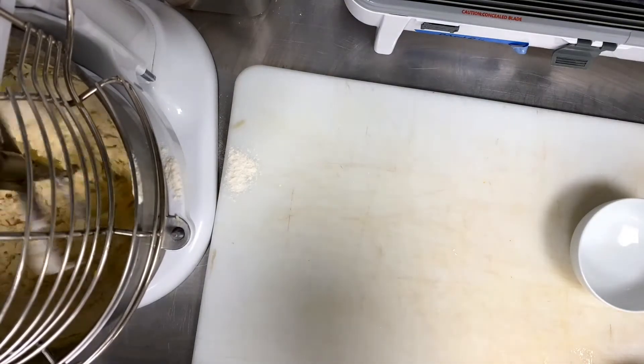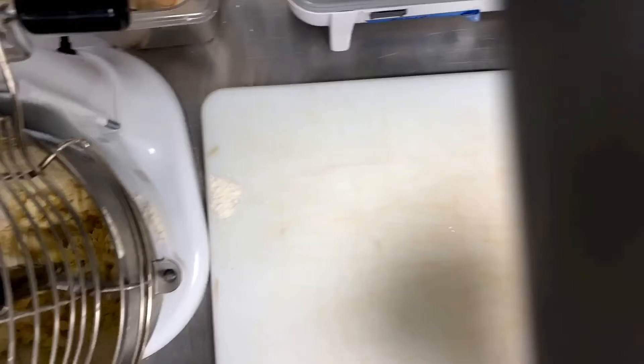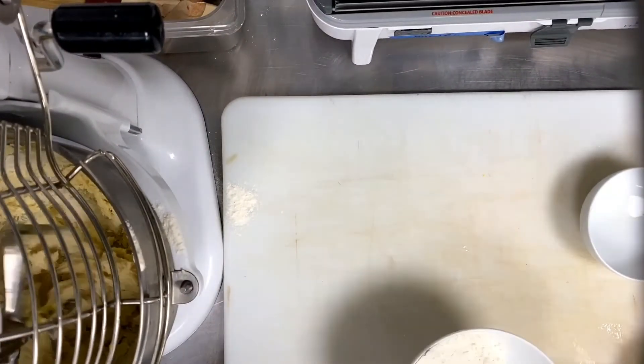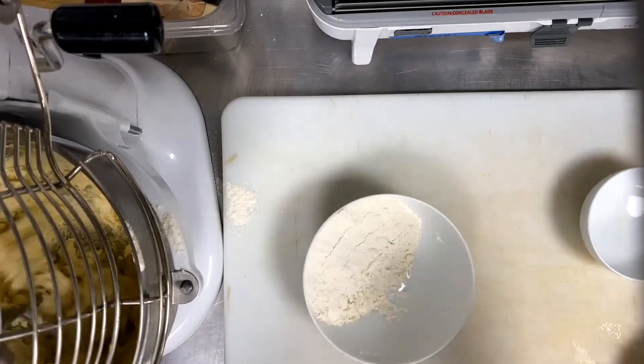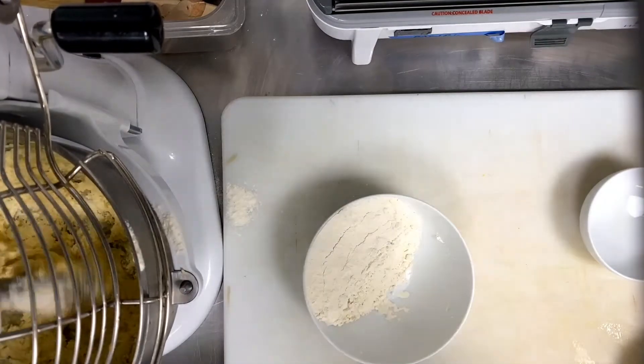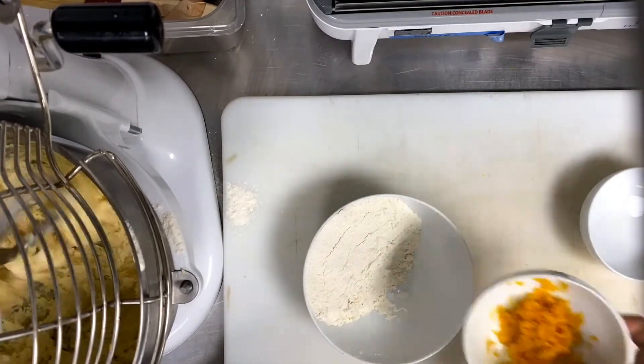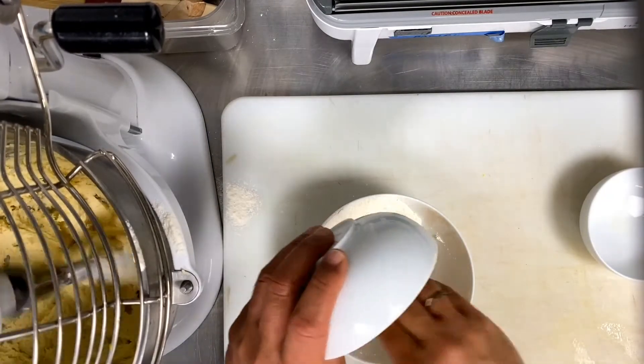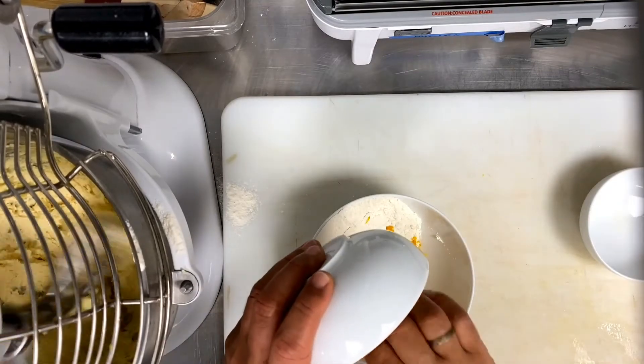I grate one whole orange. In this quantity, one whole orange zest with a microplane zester. Mix it with the flour — it gives aroma, flavor, and taste. And really a refreshment when you taste this biscuit.